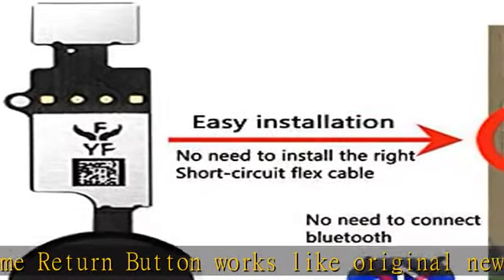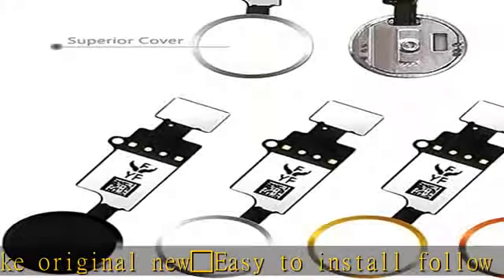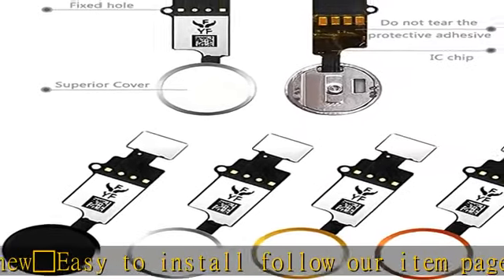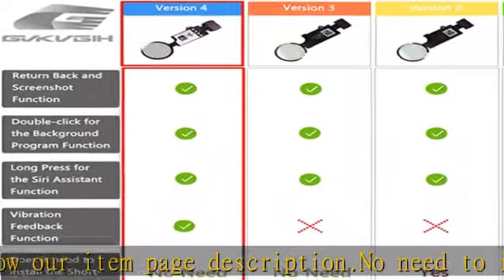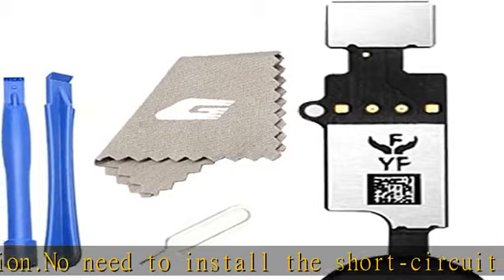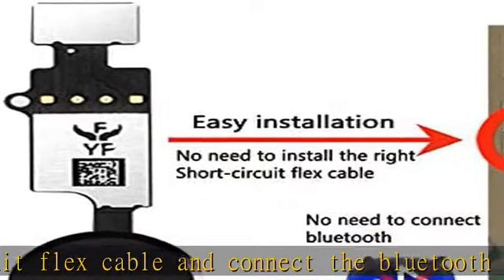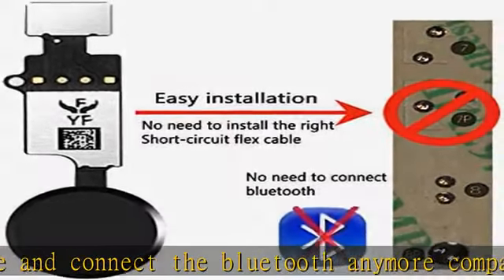Can support iOS 10, 11, 12, and later systems. Comes ready to install immediately — no soldering required. Important note: this home button cable can repair the touch ID function. Highly recommended for people who love DIY or have professional repair skills. Check the description to get this product today at the best price.